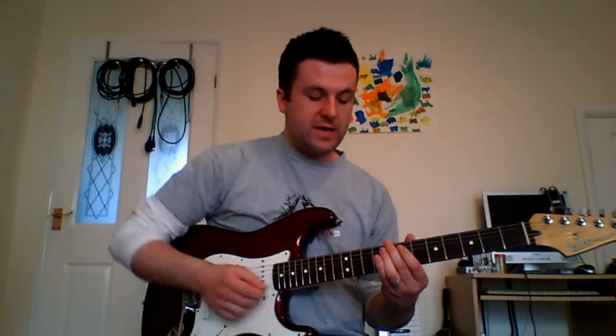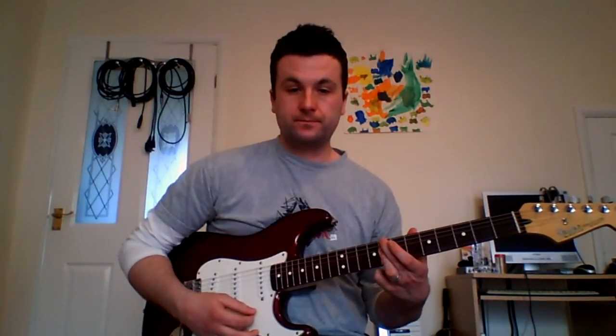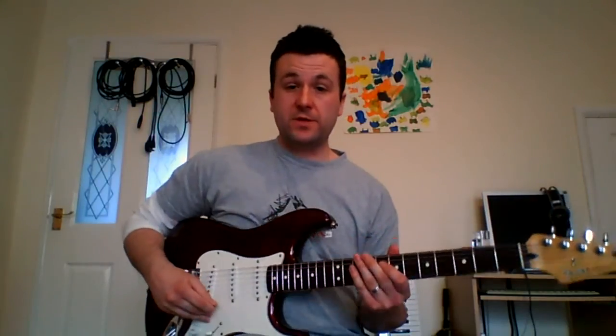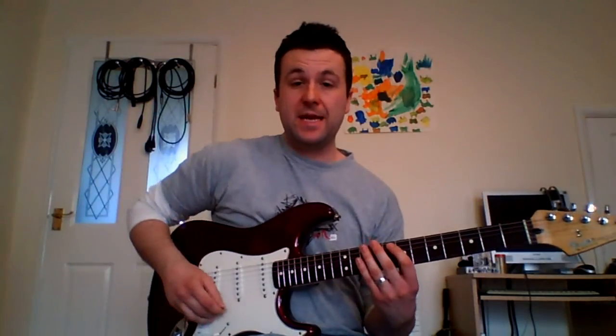Okay, so as I said we're C Dorian, so we're outlining a C minor 7 chord. I'm using two arpeggios. The first arpeggio is literally just a C minor 7.